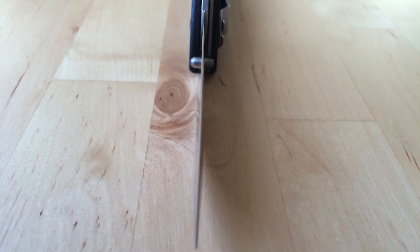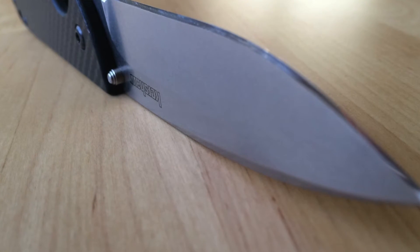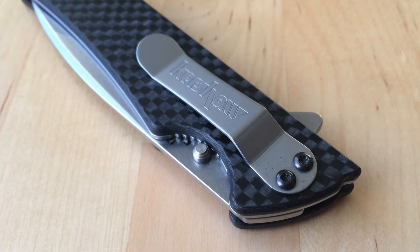Blade shape — they do a decent job, and in all honesty every company kind of wobbles along that line. For the most part Kershaw is right there with every other company.